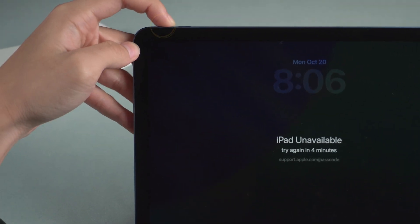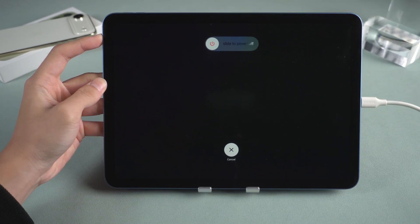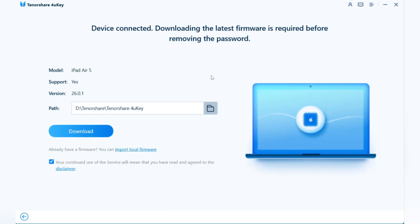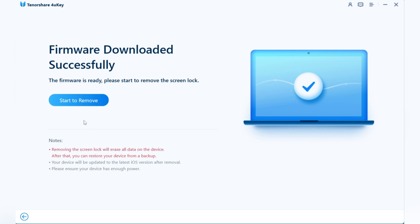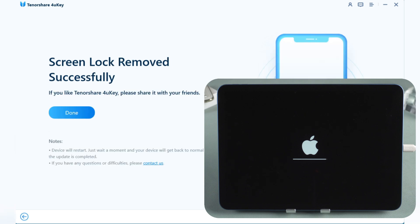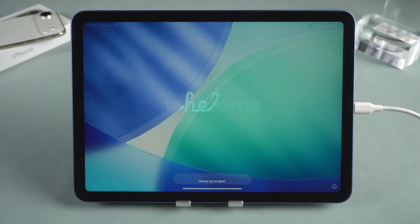Select Unlock iOS Screen and follow the on-screen instructions to put your iPad into recovery mode. Press the Volume Up button, then the Volume Down button, and finally hold the Power button. Once the iPad powers off, it will restart in recovery mode. In 4uKey, click to download the iPad firmware package. After the download is complete, click Start to remove. This process may take approximately 10 minutes, so please be patient. Once the removal is complete, your iPad will return to normal.